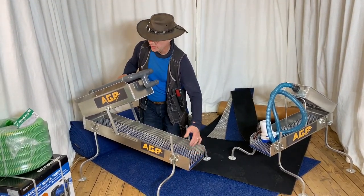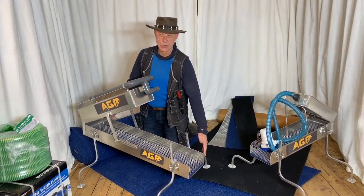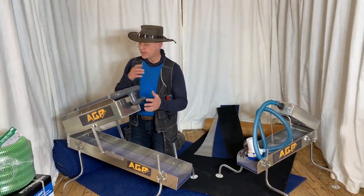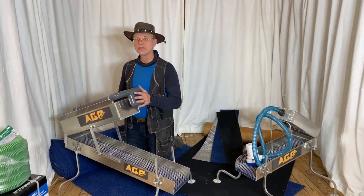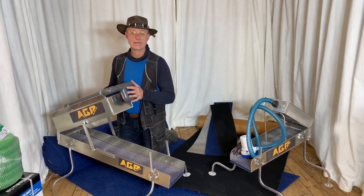and a metal mesh. The sluice is one meter long and 22 centimeters wide. Up here you have the hopper, and the hopper is 60 centimeters long. It is made in Sweden with very good quality.